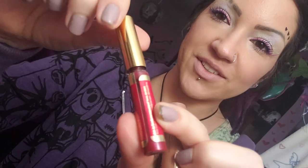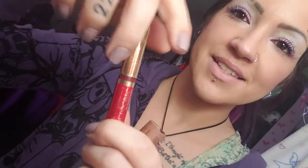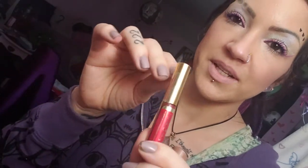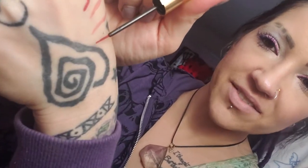I do want to show you that this company, Senegence, does make lip liners and here is what one looks like. It has just a little brush there, but the formula inside is no different from the lipstick. There are about seven or eight shades you can get in the liner, if you prefer this kind of brush.